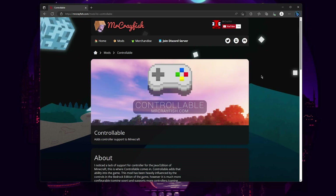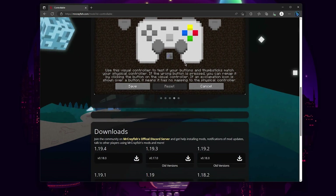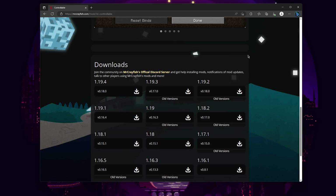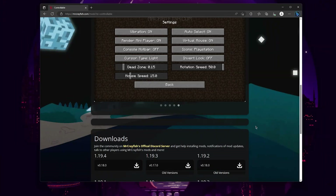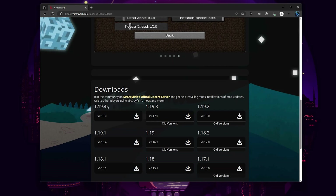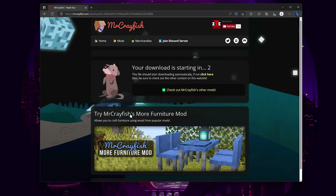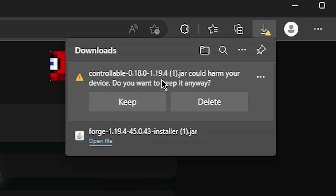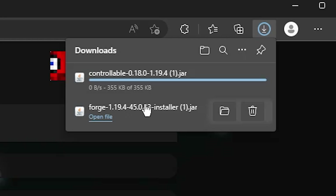Now heading to the second Forge link in the description, we'll go to Mr. Crayfish's website which has the Controllable mod. Scrolling through the page we have the downloads section — we can ignore the screenshots and just scroll down to downloads. The Controllable mod works from 1.19.4 all the way to 1.12.2. Make sure that the Forge version you use is the same as the mod version you use, so in this case we're going to use 1.19.4. Click the download button and it should begin downloading after a few seconds. If you get a warning that it may harm your computer, it's not going to harm your computer — it's a Minecraft mod. Just click keep and it should download.